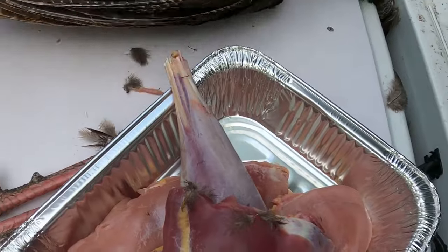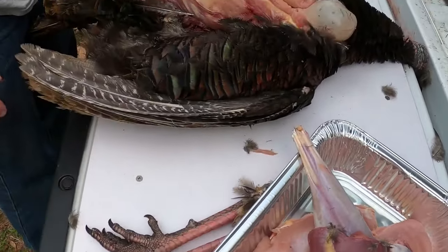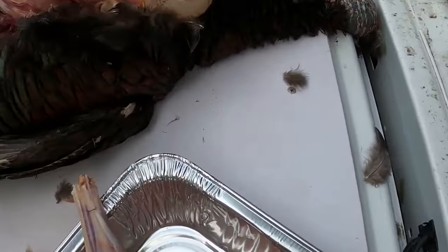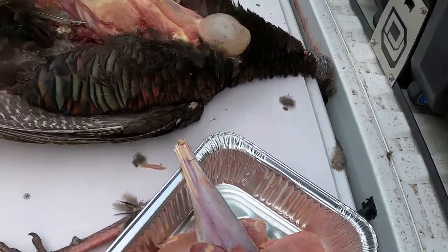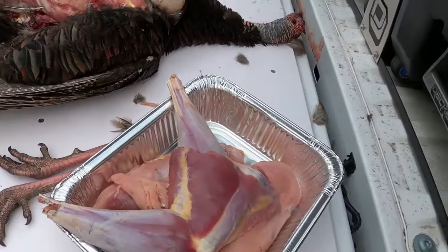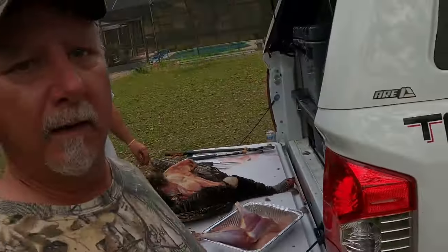Completely cleaned. Nothing much else is worth saving. Get a bite right there. Oh, that's tender, Lord. All right, so that's step two. First we killed it, then we cleaned it. Next thing we're going to do is cook it, so just don't go away.